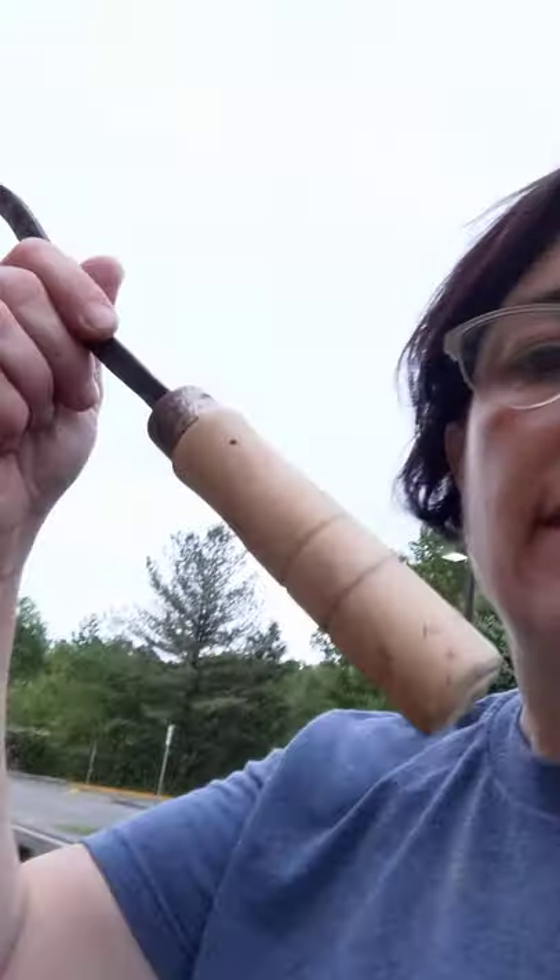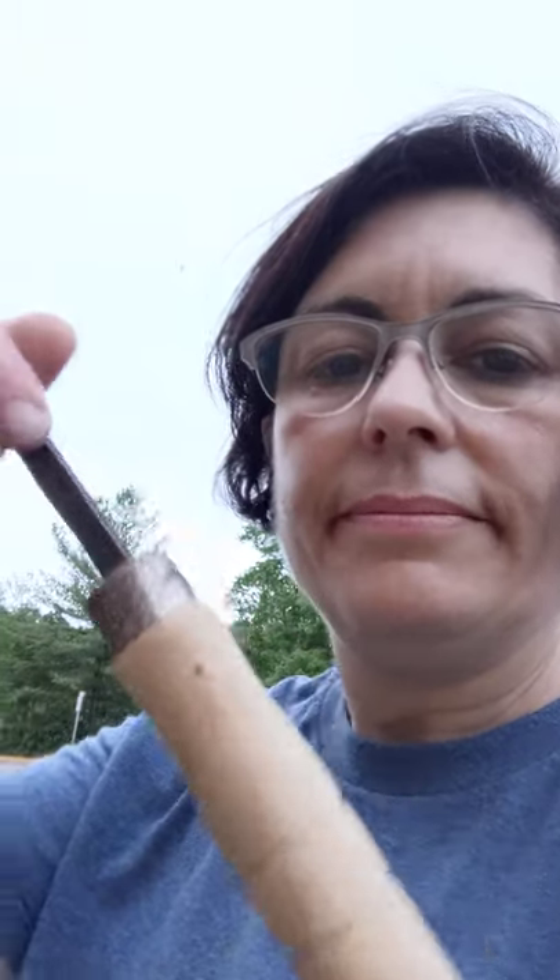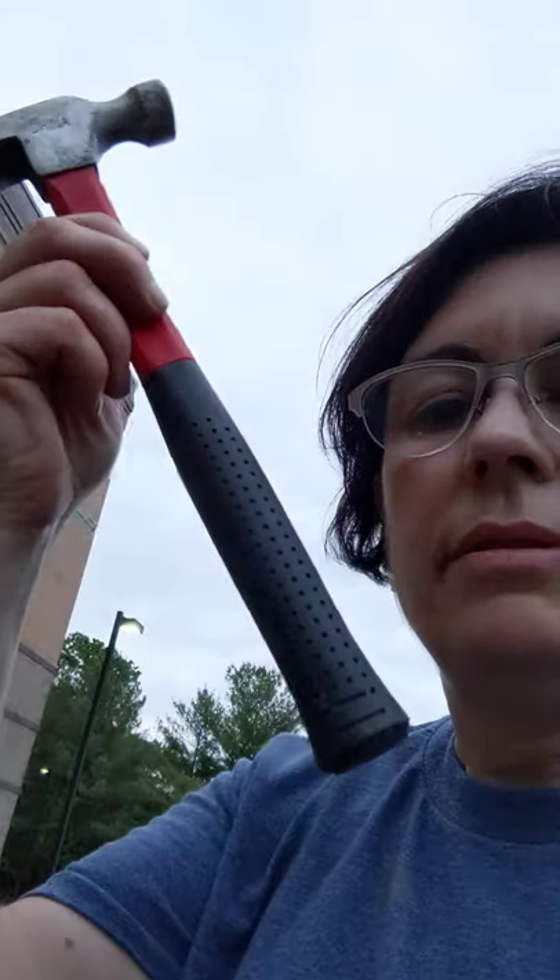For anything that has a handle to it, that's called a lever. That's the simple machine called a lever. Anything with a handle is a lever. Is this a lever? It is, because it has a handle. And there's a fulcrum we can talk about later. So this is a lever.